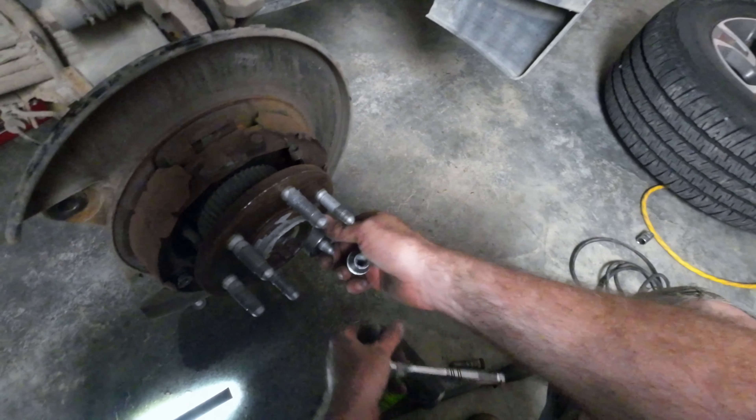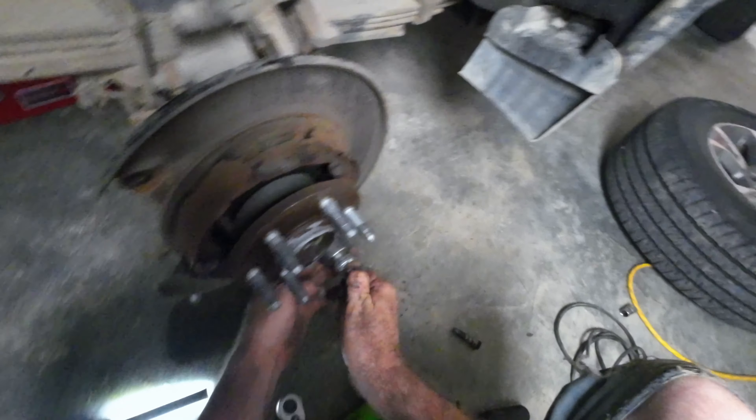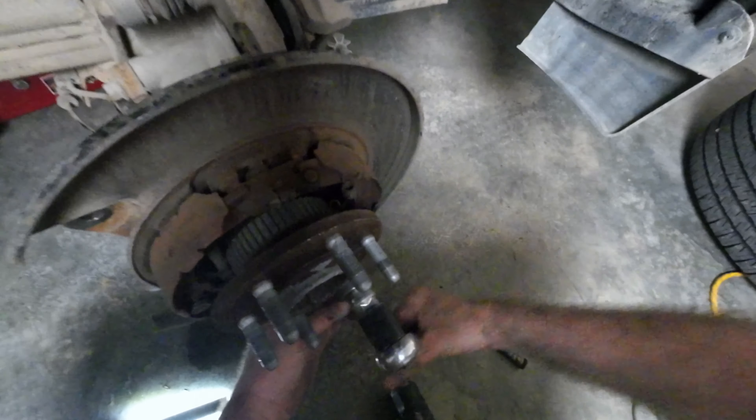Okay, I'm going to put it on the other one. Start it. Be careful not to knock your caliper off. It's actually a more simple job than I expected.